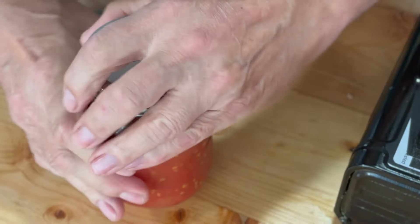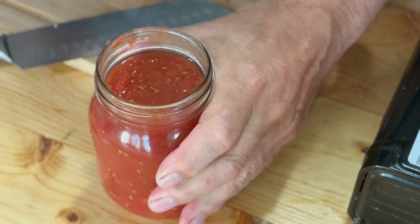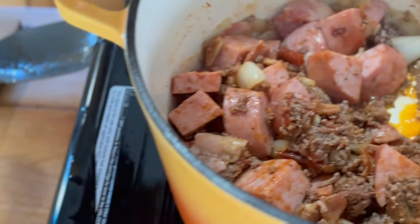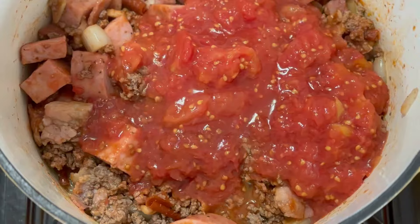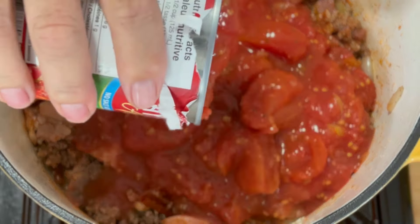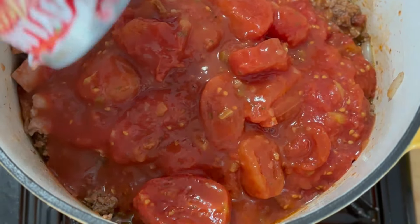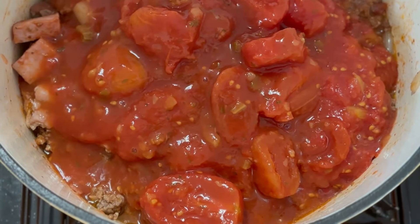Next up, I'm going to crack open a jar of diced tomatoes I made fresh from the garden. Just look at these — I'm going to pour this in. Then a can of Italian tomatoes from the store. This is Italian tomatoes with garlic and herbs and a bit of spice in there. You can just use two cans of regular tomatoes, but these Italian ones are so nice.